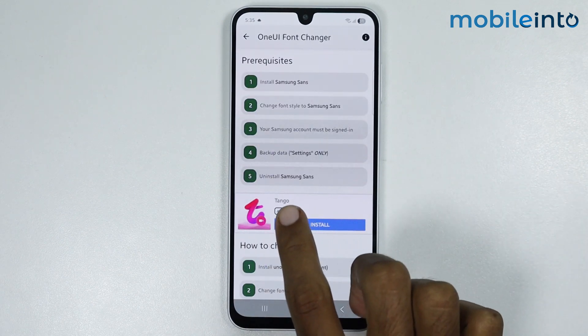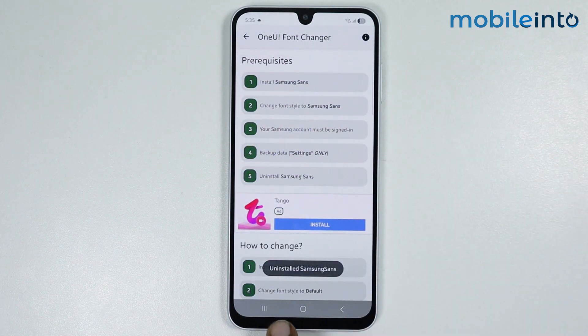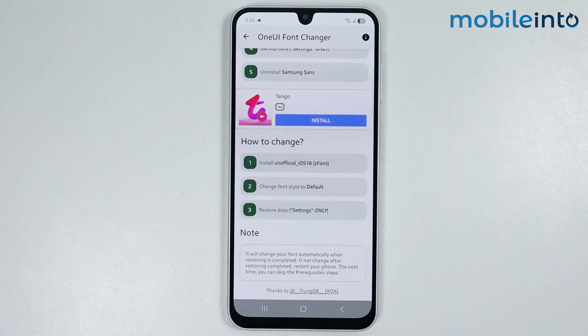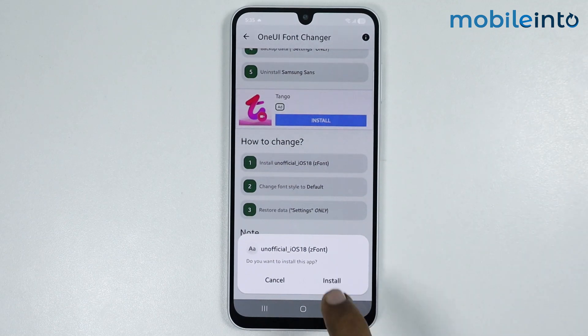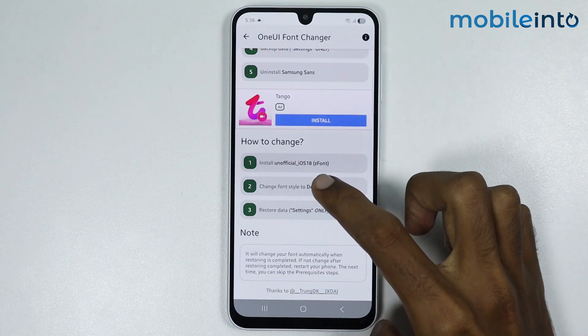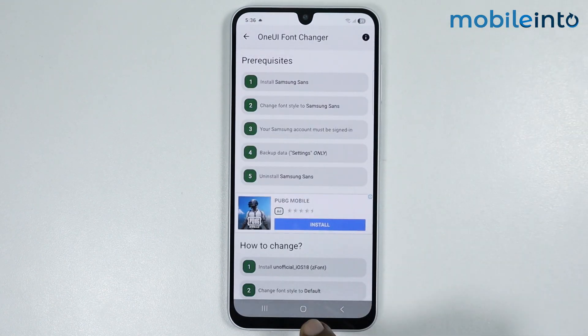Once done, tap on Done and go back. The fifth step is to uninstall Samsung Sans. Scroll down to find it. To apply the iOS emojis on your smartphone, install the unofficial iOS 18 CZ font. Tap on it, then tap on Install, and tap on Done.